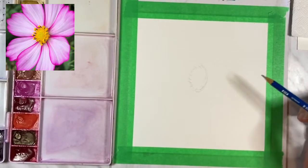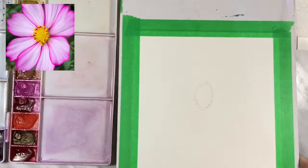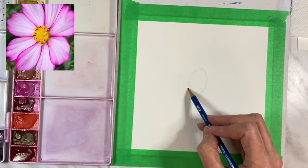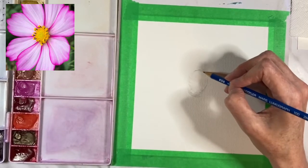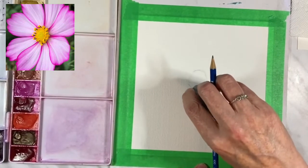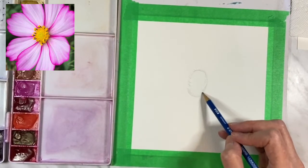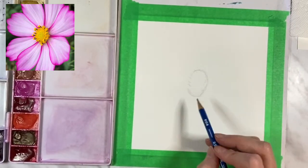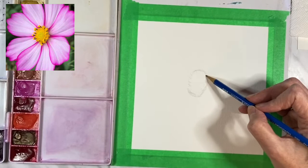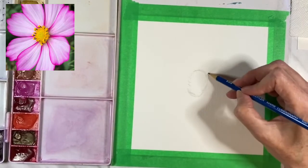Some of the petals overlap the others — I'm wondering if this is too high on the page. I think it might be a little high so I'm going to bring it down a bit. I apologize for the shadows being cast, I'm still working on getting my lighting good — I'll get there. I'm just going to draw one petal and kind of go from there, starting with this one big one that kind of goes out and curves up.